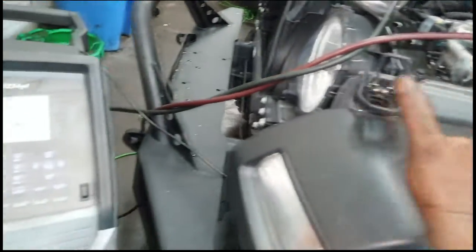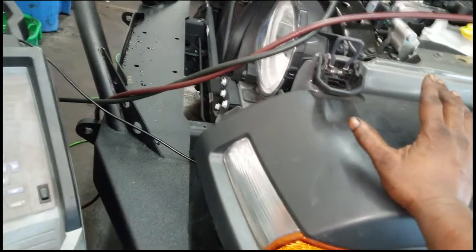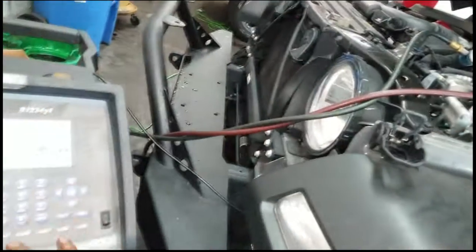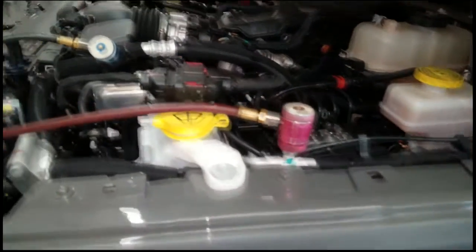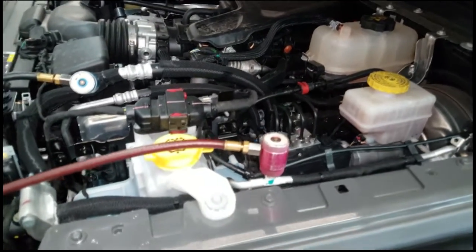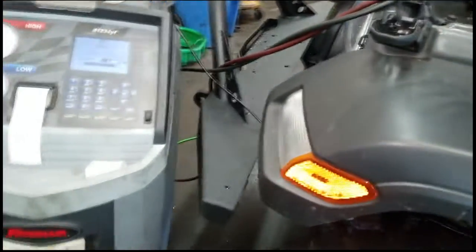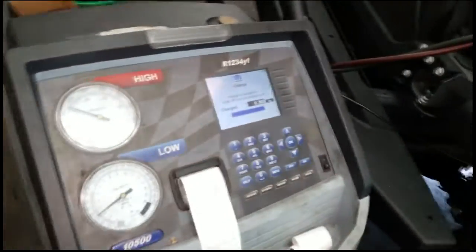It will pull the freon out, then run a vacuum, then fill it back up, then remove the refrigerant again and check for leaks — and it does verify leaks. In a nutshell, if you pass automatic mode there are no leaks; the AC system is fully functional. It tries three times to verify if there's a leak.